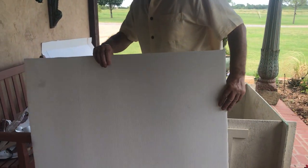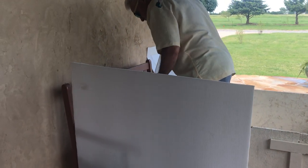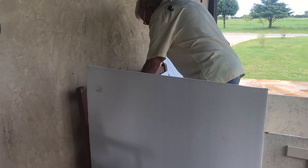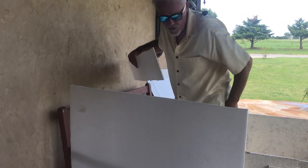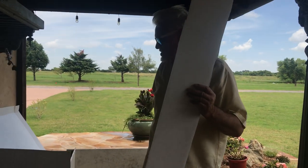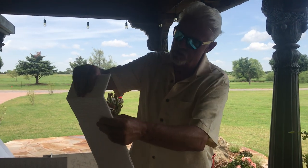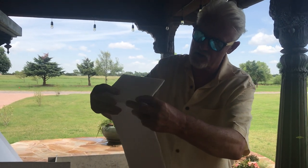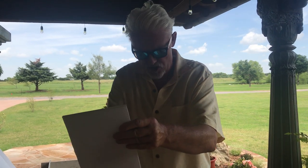This stuff is really stout. You can simply cut it with a sharp knife or box knife. It bends because of the corrugation, and if you want to bend it the other way, you make a little slit down the side of it and it bends the other way.